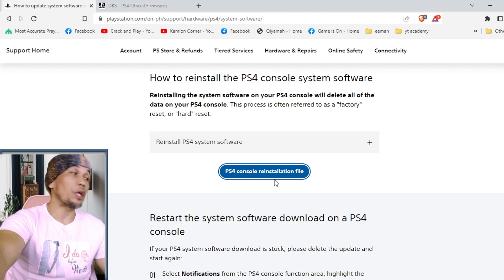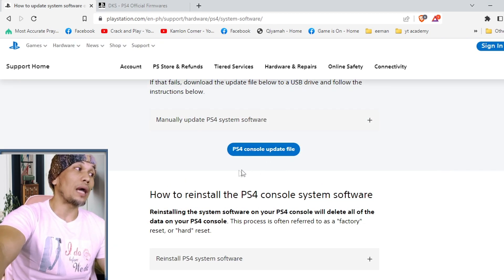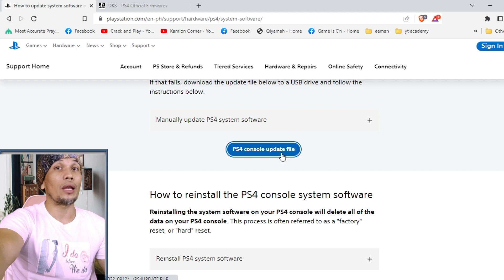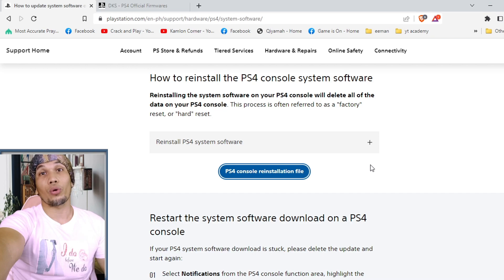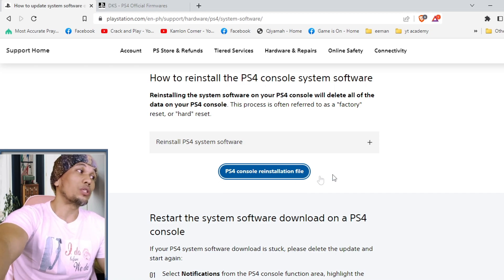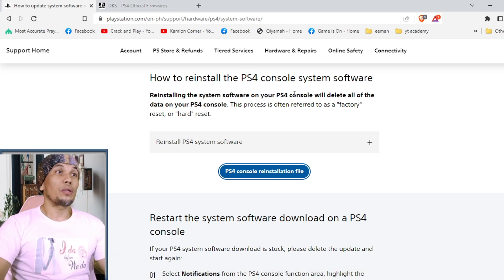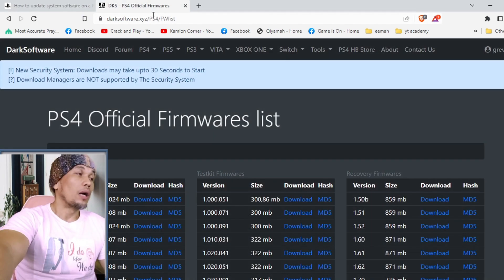There are two files: the PS4 console update file and the PS4 console reinstallation file. In the instance of changing the hard drive, you will need the reinstallation file. If you try to use the update file when changing the hard drive, your PS4 won't detect it or will reject it. The update file is only for an existing working PS4. If the firmware can no longer be loaded or you have to change the hard drive, the reinstallation file is what you need — simply click it and it should start downloading.